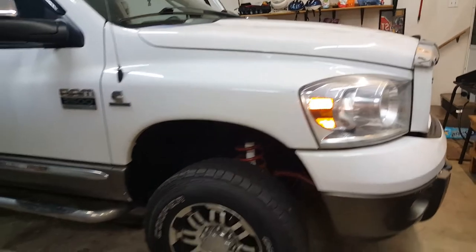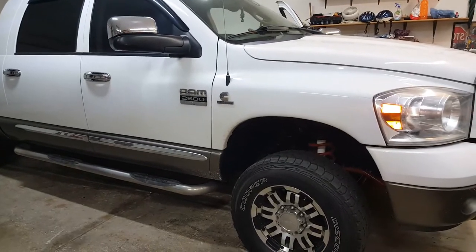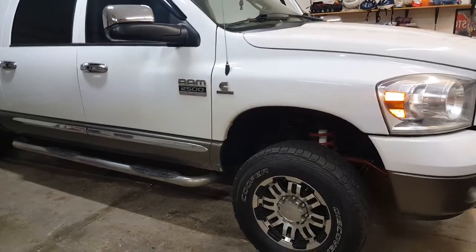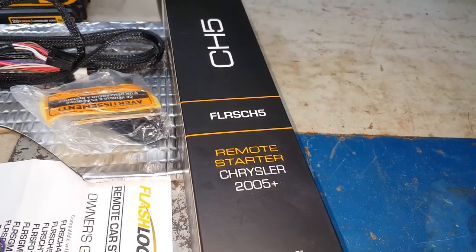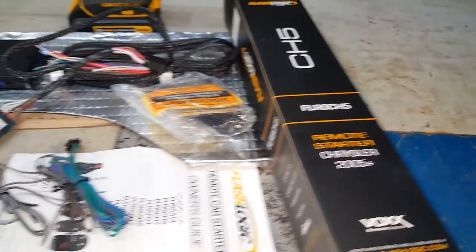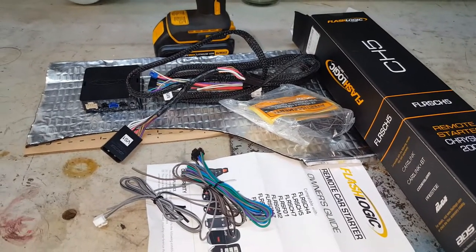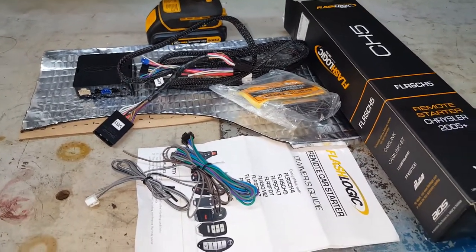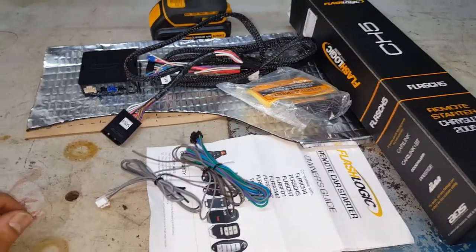I'm going to be installing a remote start on this diesel 2007 Ram 2500. I've ordered my kit — this is a Flash Logic FLR SC H5. This works for many different Dodge, Chrysler, Ram, and even Jeep vehicles, so you need to look up what you need for your particular vehicle.